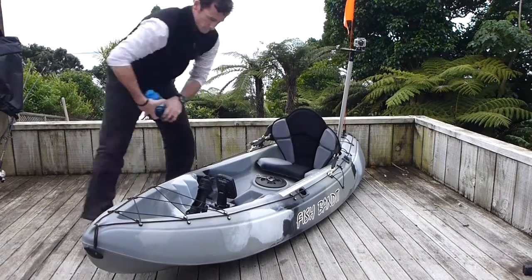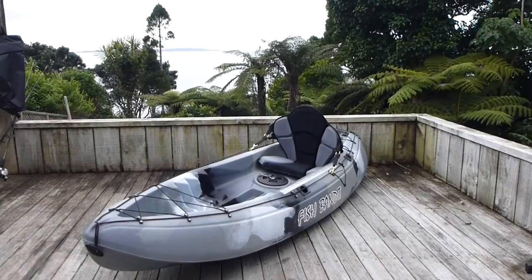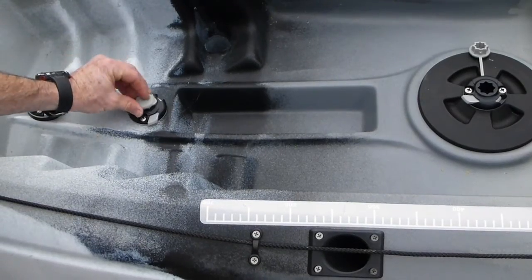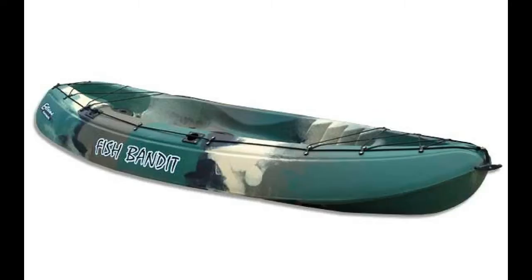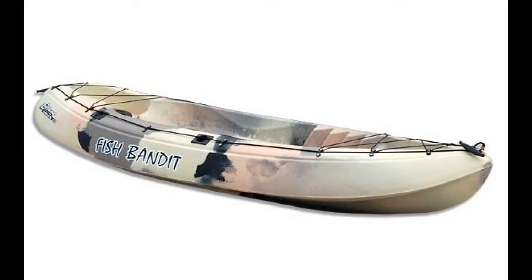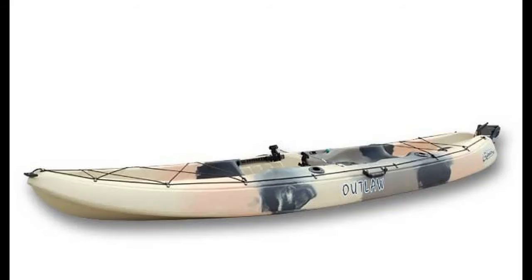When you are finished for the day you can remove all your accessories and stow them to keep them in good condition ready for your next excursion. The Starport bungs can be installed leaving the kayak tidy and uncluttered for transporting. Xtreme Kayaks have a range of great kayaks to suit the whole family, and the Railblazer system can be fitted to all Xtreme Kayak models, enhancing the on-water experience.